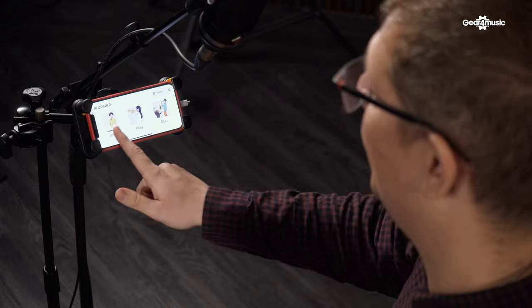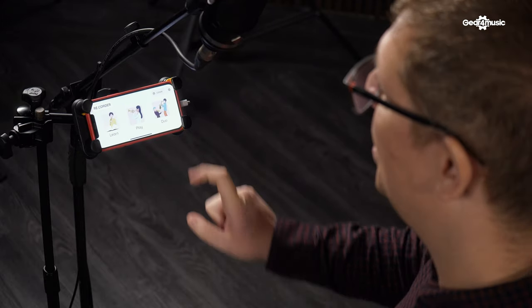So let's explore some more options available through the app. The app itself is quite easy to connect, just follow the instructions on the screen. So once you've got it set up, you'll see there are three different modes: the learn mode, the play mode, and the duo mode.